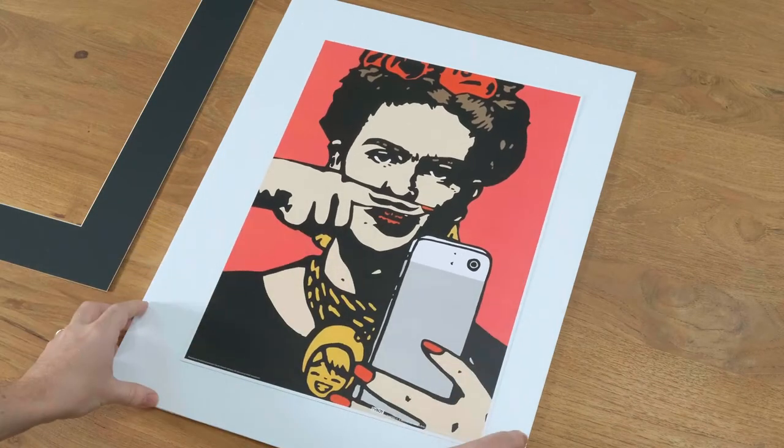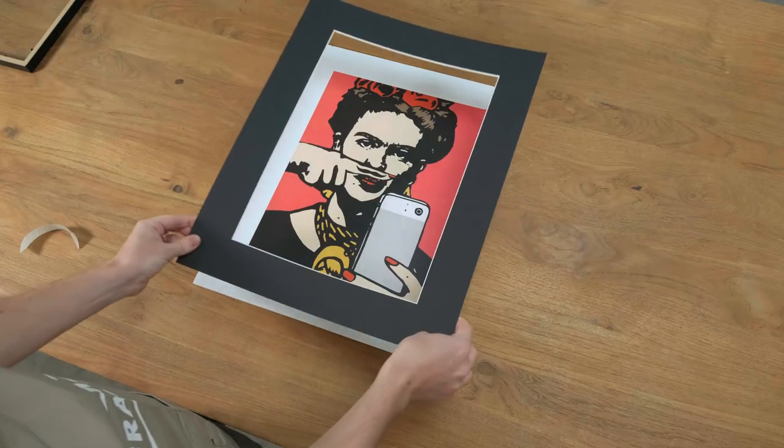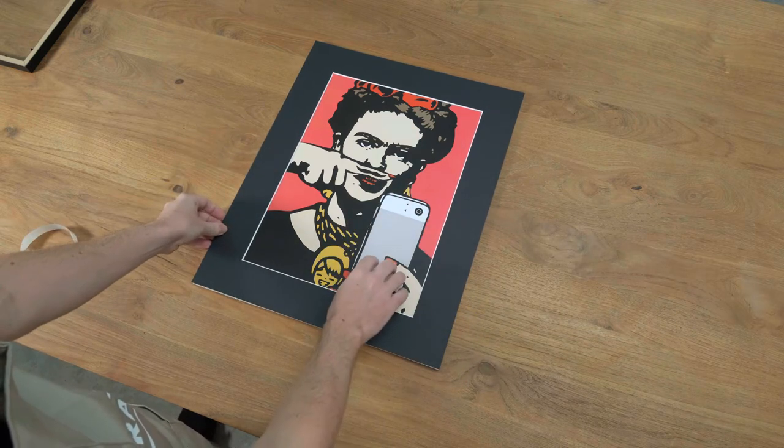We're going to roughly put it into a position that we think is about right. We're going to take our matte border and put it back on the item. You can move it around to make sure that you're happy with the positioning.